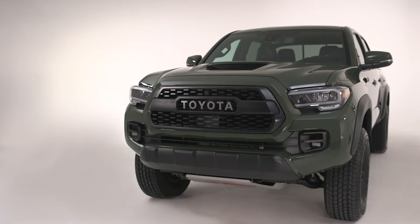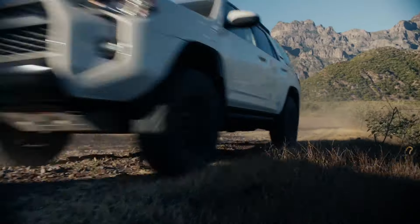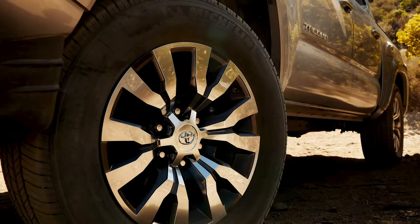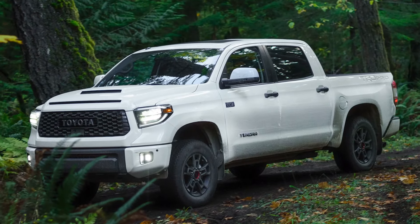Please note that the remote engine starter will automatically shut the engine off under certain conditions for your safety. A list of these conditions is available in the key fob remote engine starter quick reference guide available in your vehicle and at toyota.ca.